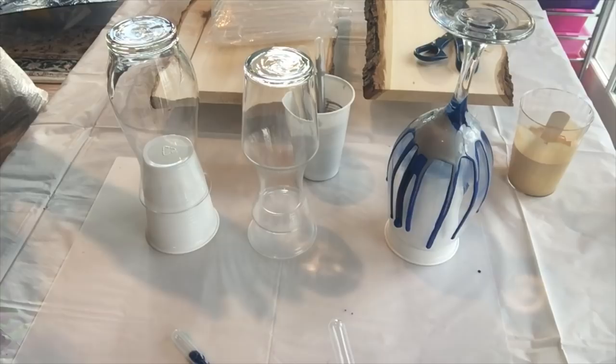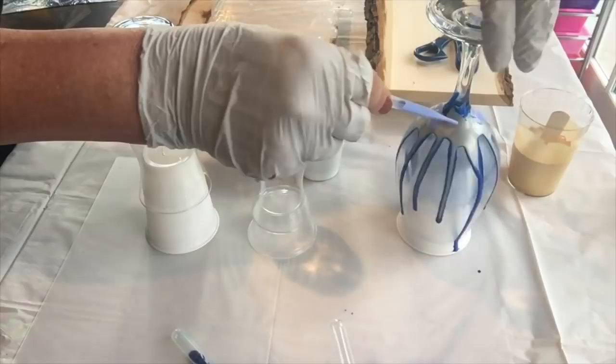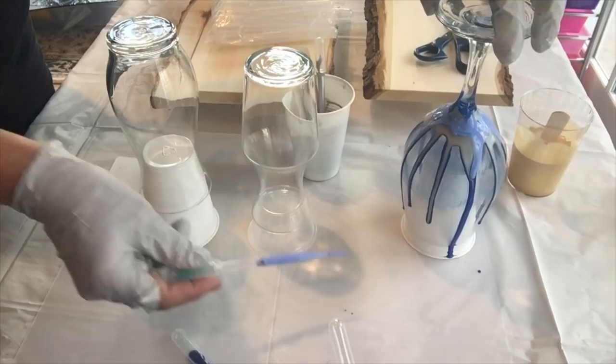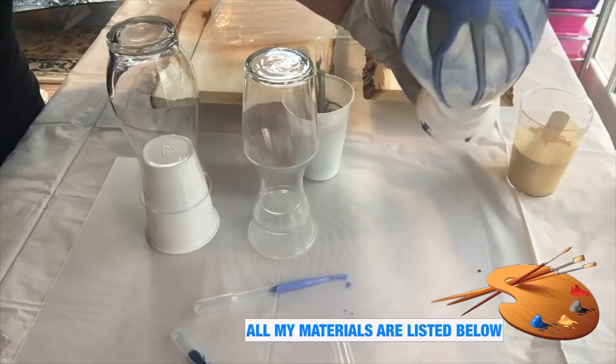Because I'm doing three here, and these make great gifts, I think it's a good idea to stick with kind of the same color palette. I've got six colors here, which is plenty.